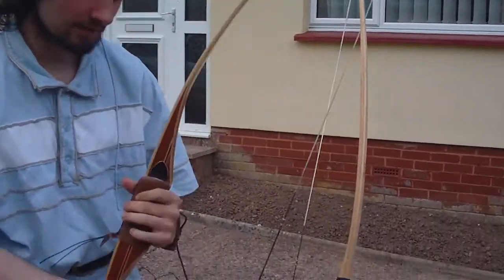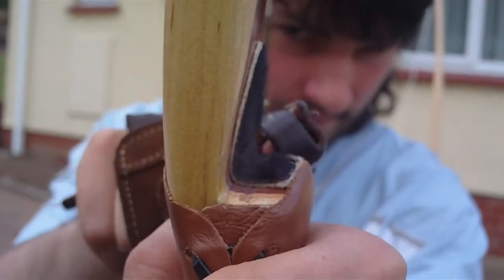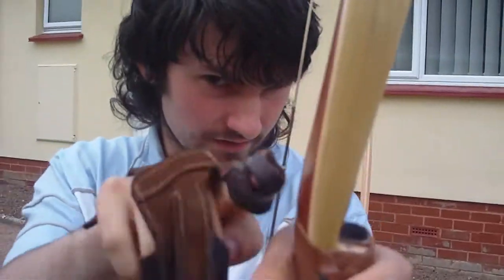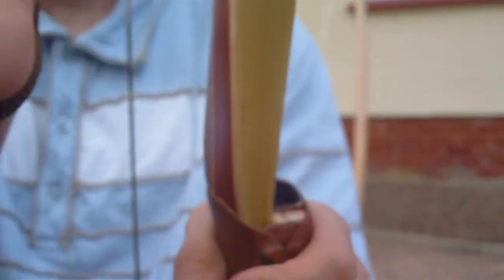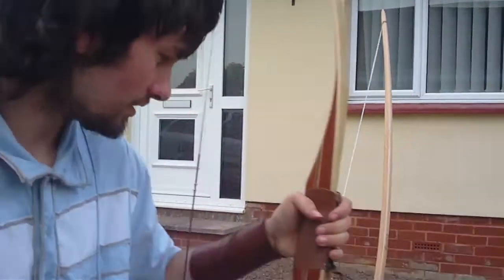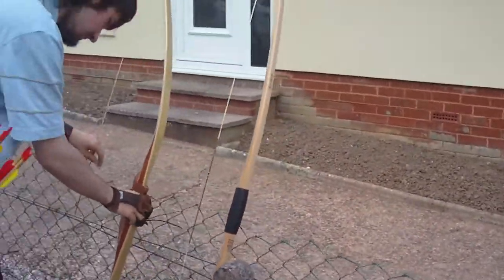Another key difference is that this American flatbow has what's called an arrow shelf, to make it what's called centre shot. So basically, if the arrow were on the side, it would push off and go sideways, making it more awkward to shoot. But with the arrow shelf, it fires more or less straight where you're pointing, whereas the English longbow has quite a serious archer's paradox.